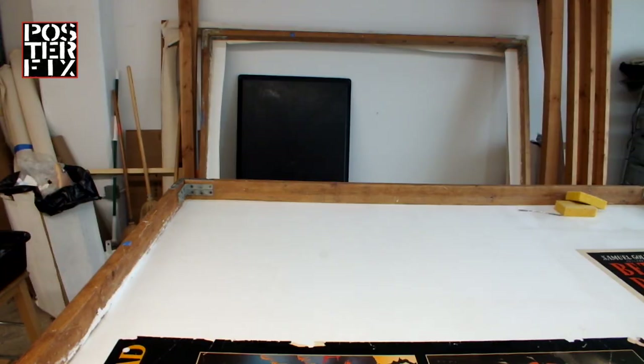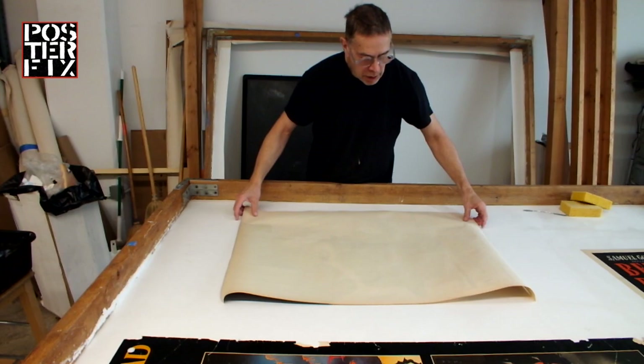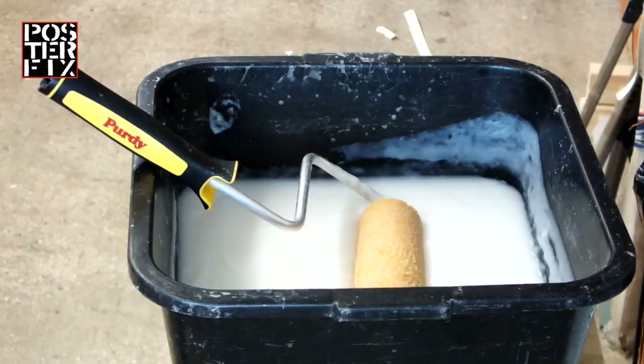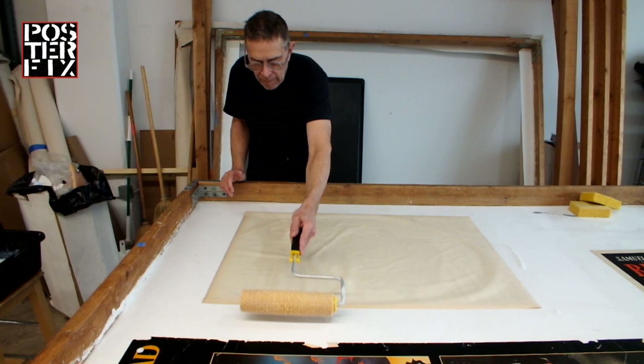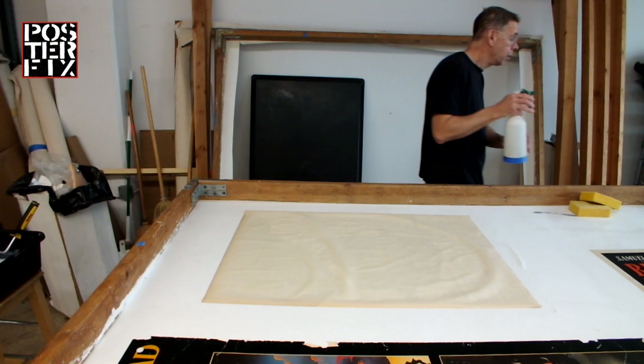Linen backing is a process where we take a vintage poster and mount it to a piece of acid-free paper and cotton canvas. This has the effect of stabilizing the paper, neutralizing the acids, and providing a base from which we can do further restoration. In the case of this poster, it doesn't need anything except an archival linen backing.